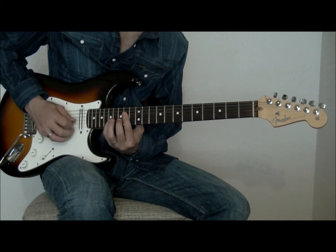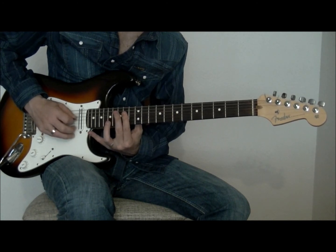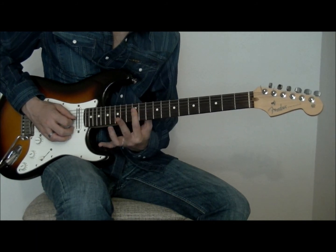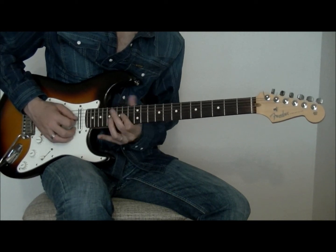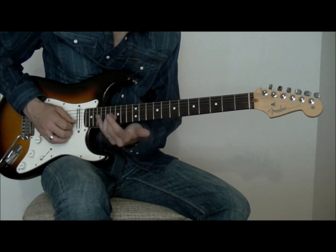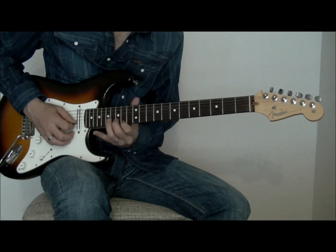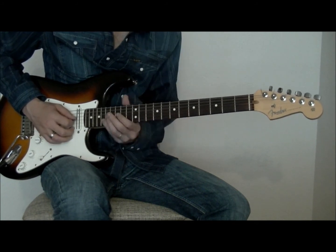Tiramos y arpegiamos. Hacemos exactamente lo mismo en el acorde de Sol, dos trastes más arriba. Y en La hacemos bending en el traste 17 hasta un 19. Volvemos a Sol y aquí hacemos en terceras: Re, Re sostenido y un bending que nos lleve a un Mi.